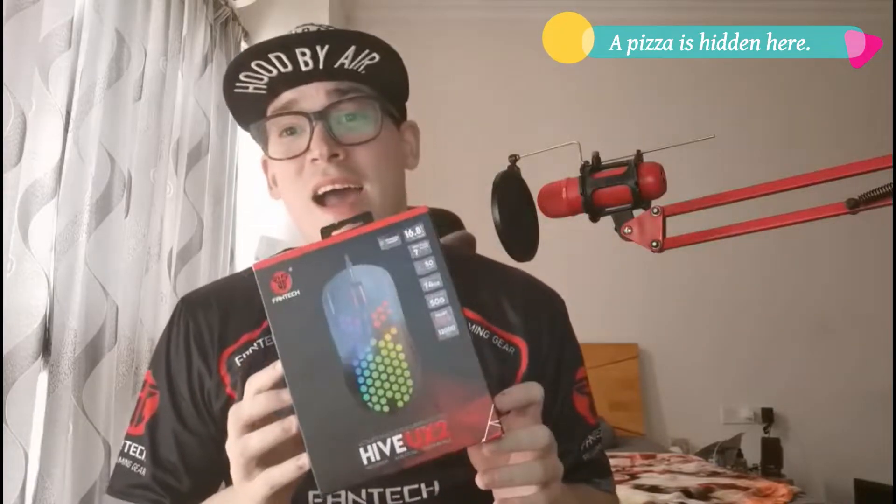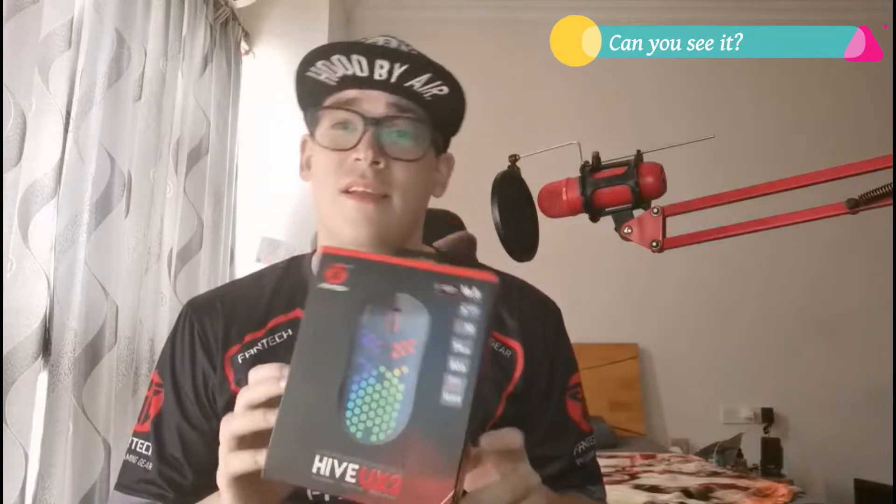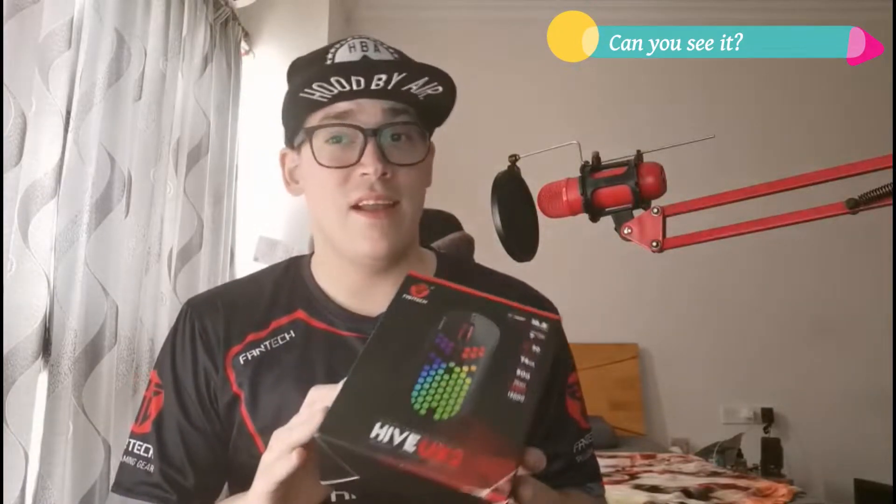Hello everybody and welcome to Dragon Tech Tales. Sorry for the long hiatus, but today we're going to be looking at an awesome mouse that is perfect for anybody that wants a honeycomb mouse or a lightweight mouse for FPS gaming. The mouse is going to be the Fantech Hive UX2. This is a new product by Fantech and it's something that I'm really excited to show to all of you guys.